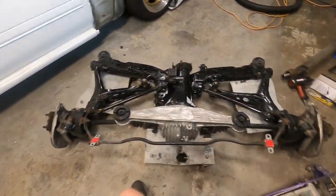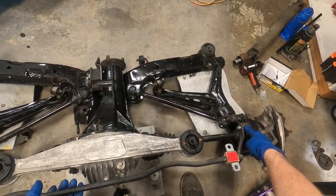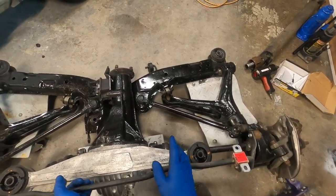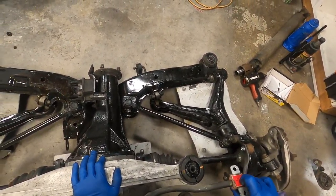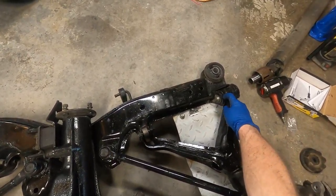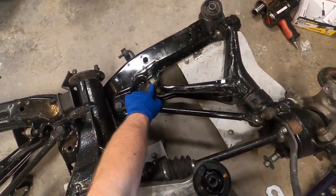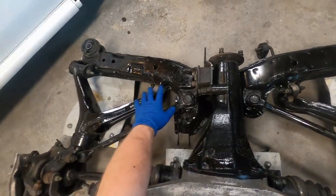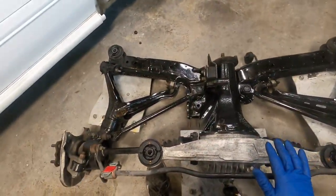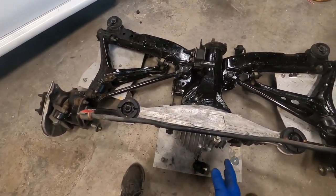I also went ahead and grabbed the sway bar off the S4 and grabbed these S4-style end links, which are much more desirable than the tie rod style end links that come on the S5. In case anyone's wondering, these have polyurethane bushings, there are DTSS eliminators in these hubs, and these are polyurethane in here as well. So we have new Mazda Speed competition rubber in the bushings, polyurethane everything else with no DTSS, and we have the 1.5-way clutch-type LSD — that's why we're going through all this trouble to swap this in.